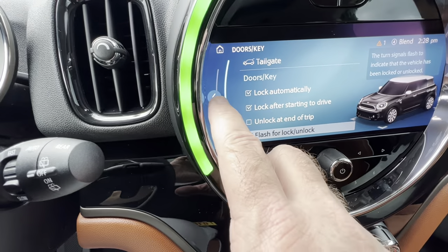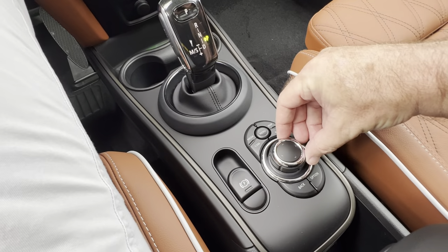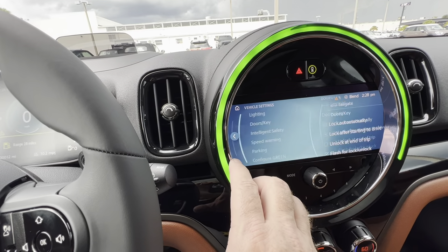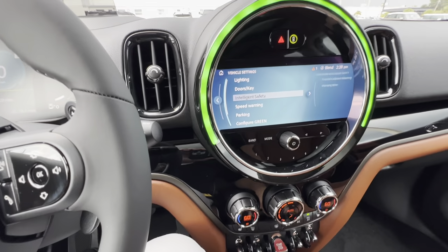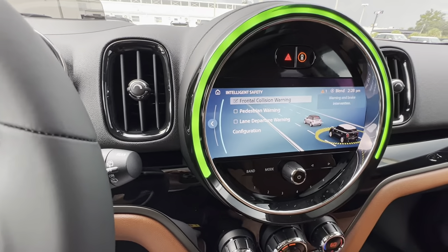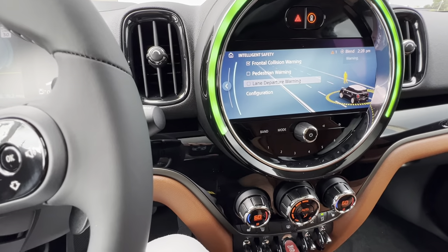I can click this joystick over to the left to do the same thing — you can see the arrows there — but the touchscreen is just easier to show you on video. Going down to intelligence safety, right here you have all the safety systems: pedestrian warning, frontal collision warning, and lane departure warning.